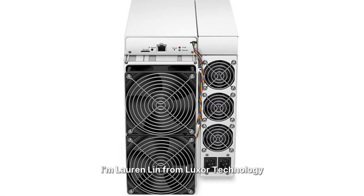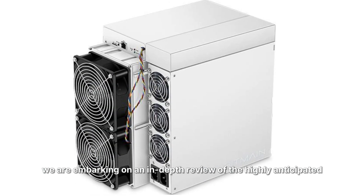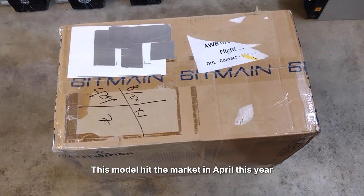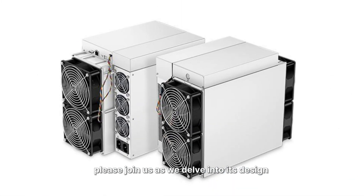Hello everyone, I'm Lauren Lin from Luxo Technology. Today we're embarking on an in-depth review of the highly anticipated Bitmain S19K Pro. This model hit the market in April this year and has just started shipping recently. Please join us as we delve into its design and real-time performance.